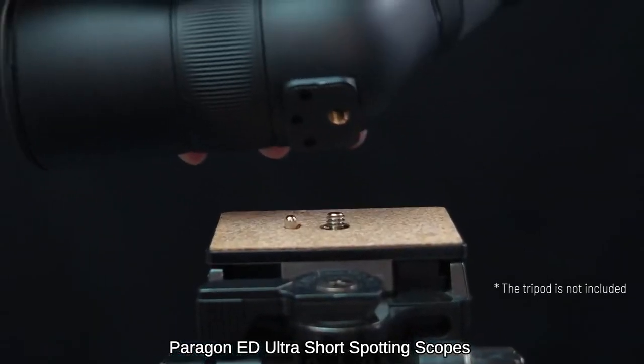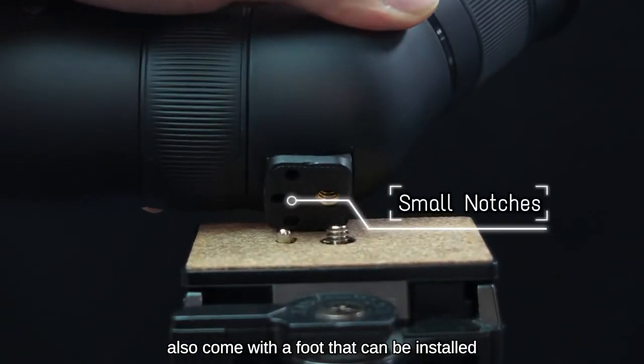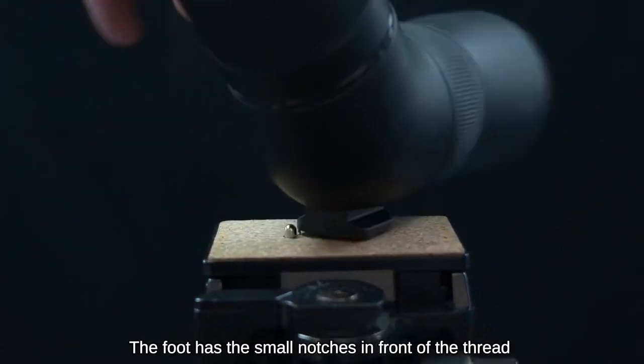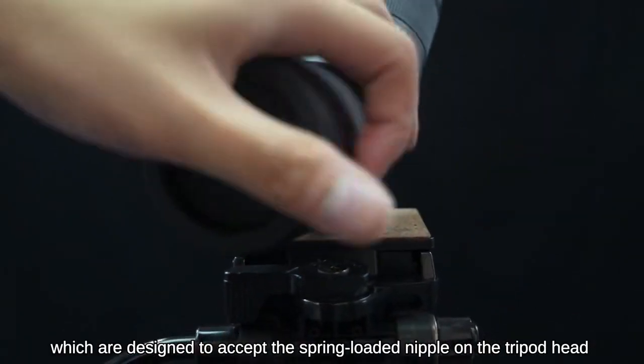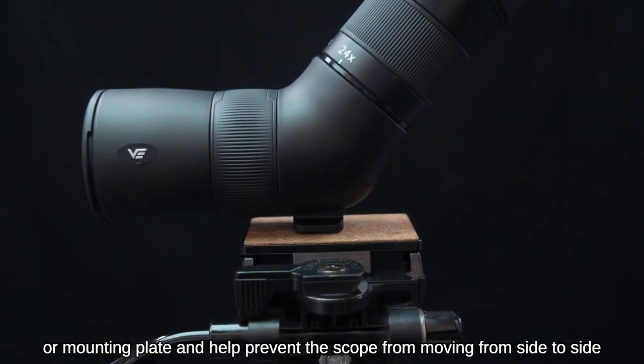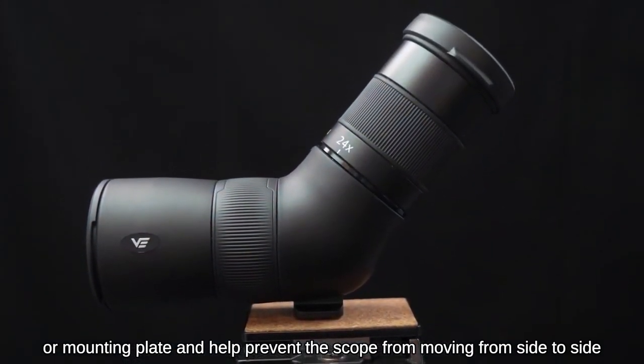Paragon ED Ultra Short Spotting Scopes also come with a foot that can be installed on a tripod, providing stability and support while viewing. The foot has small notches in front of the thread which are designed to accept the spring-loaded nipple on the tripod head or mounting plate, and help prevent the scope from moving side to side.